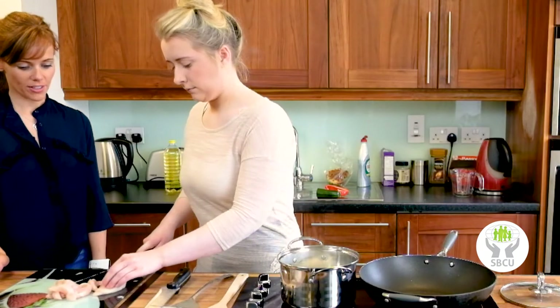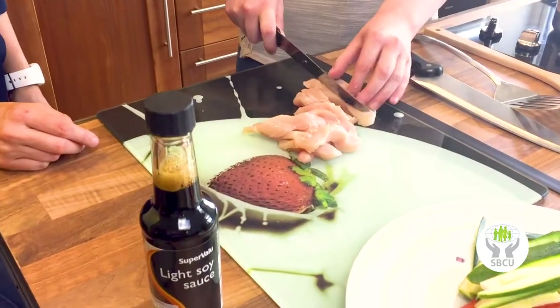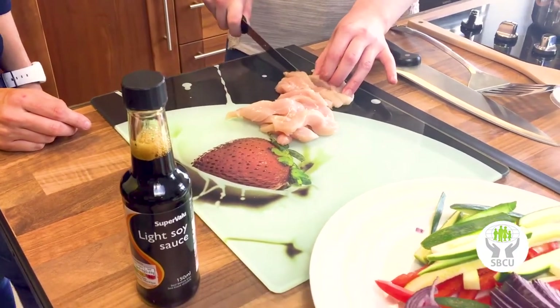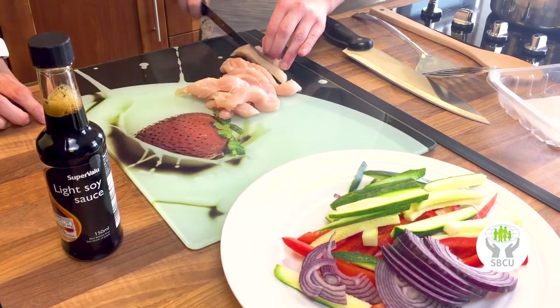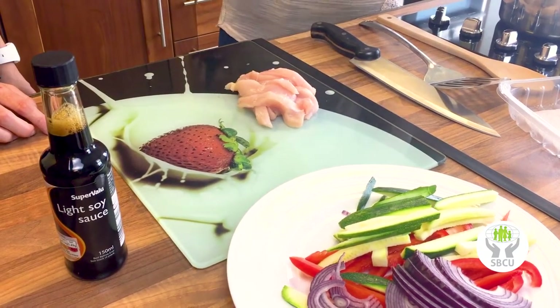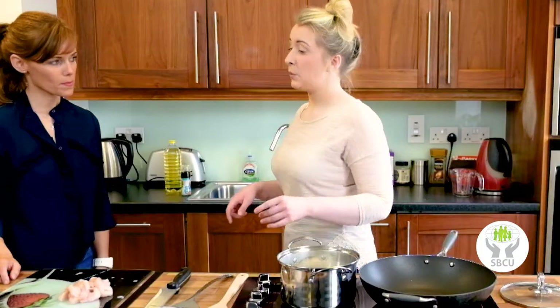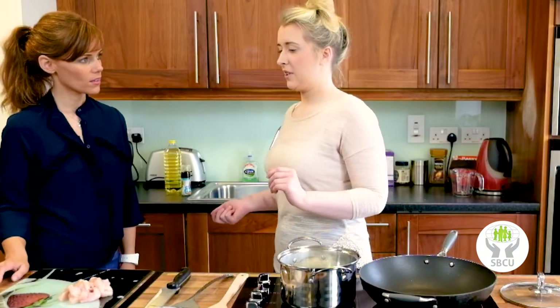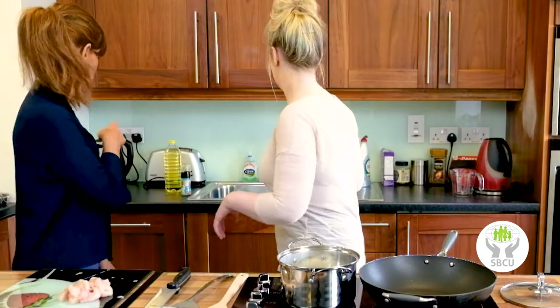Is there a specific oil that's best for stir-frying? Olive oil isn't really suitable for stir-frying because it only goes to a certain temperature, and the wok needs to be really, really hot so that the veg stays nice and firm. You'd be looking at a nut oil or vegetable oil. So we've gone with vegetable oil.